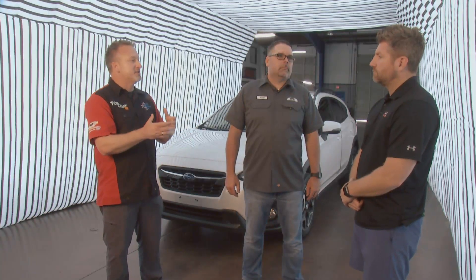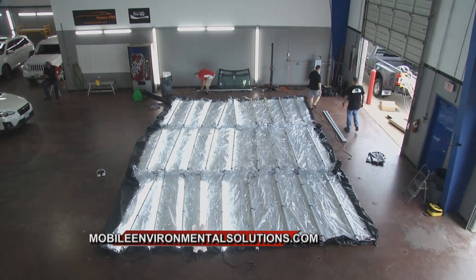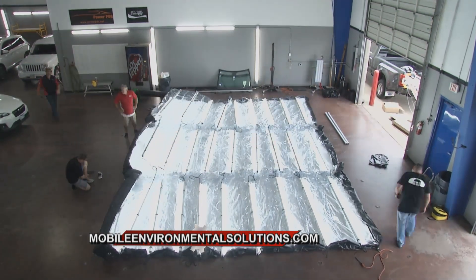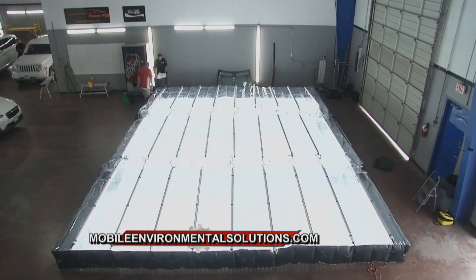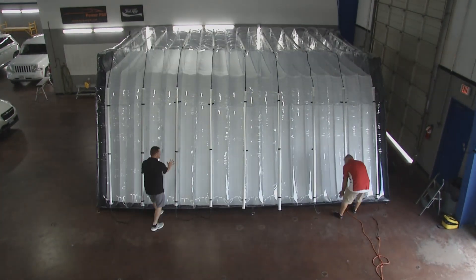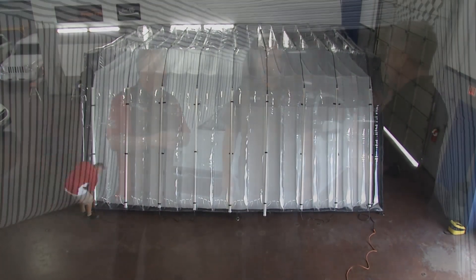Having all these lines and creating that depth perception allows whoever's writing the estimate to actually see all the damage. Mike, we can see how this is better for you, better for the insurance companies, and makes it easier for your guys to work — obviously a better job and customers are going to be really happy. Absolutely — it's very versatile. And because I can set it up and take it down so fast, if it's a slower day I can sit here and do a full repair to a car because it is the perfect setting to do so.